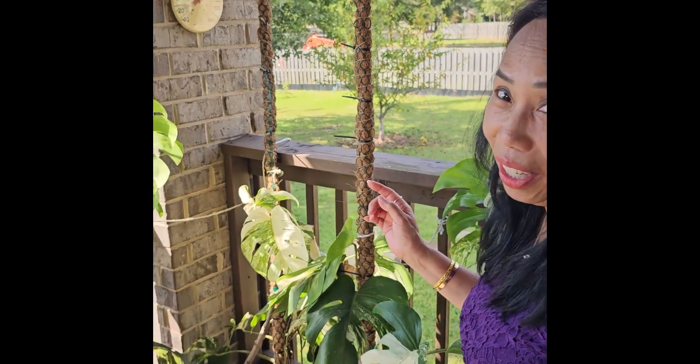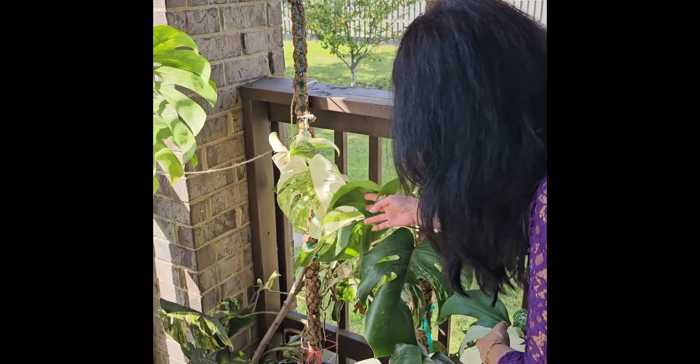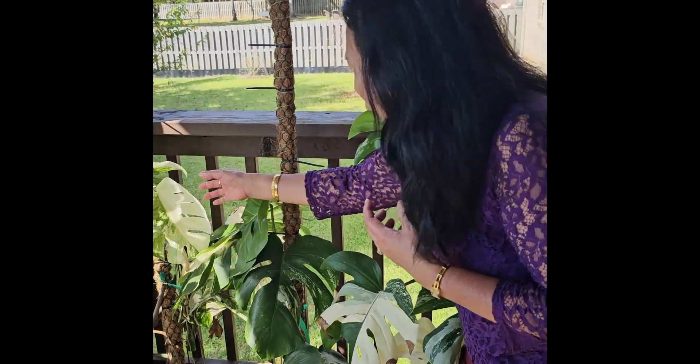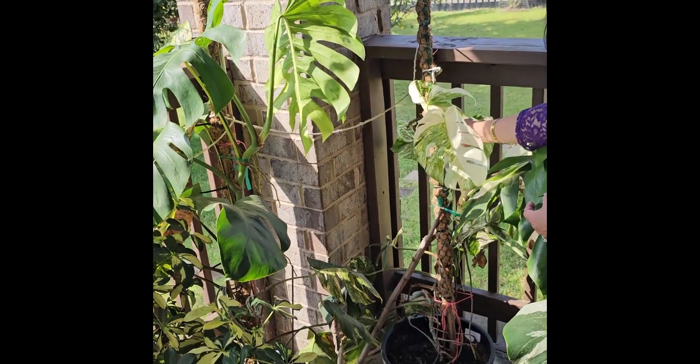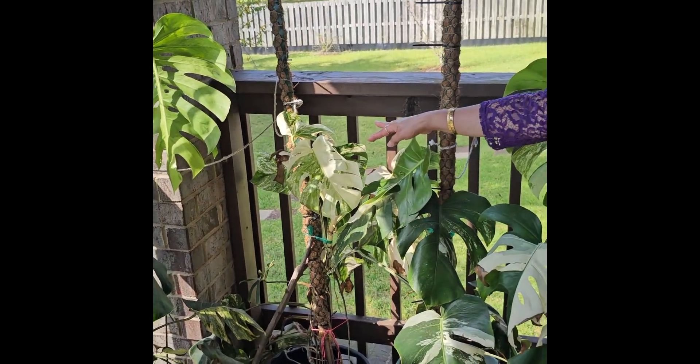Did you see the hummingbird? It was just like maybe four feet away from us — so pretty! Anyway, this is one of the propagated ones. It has a low variegation. And this one is one of my highest variegated plants of all the albos — that's the highest variegation.